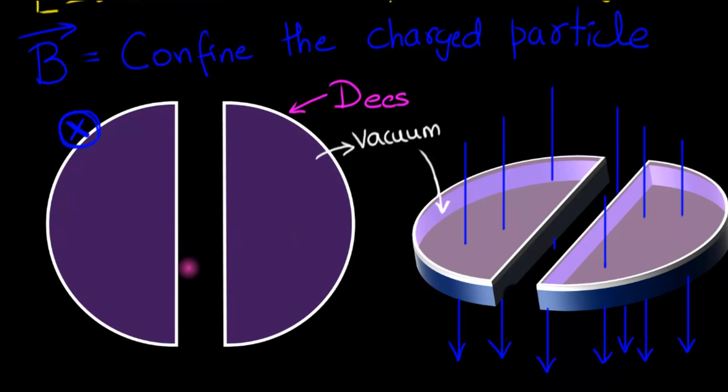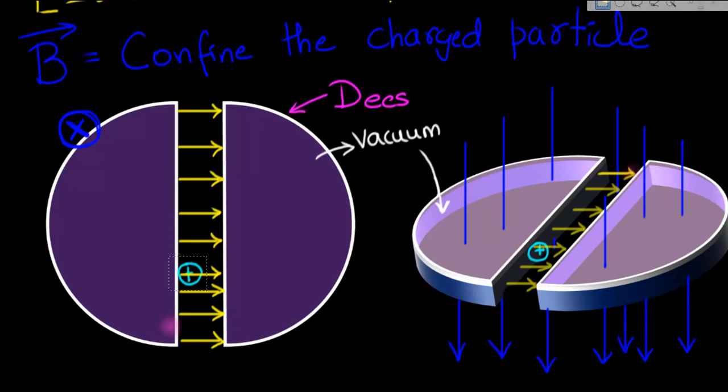Let's imagine we put a positively charged particle somewhere in the gap. Nothing is going to happen if it's at rest, because the magnetic field won't put a force on a stationary charged particle. So we switch on an electric field in between the gaps of the two Ds. The charged particle gets accelerated and acquires a velocity, and when it gets a velocity, the magnetic field starts pushing on it.